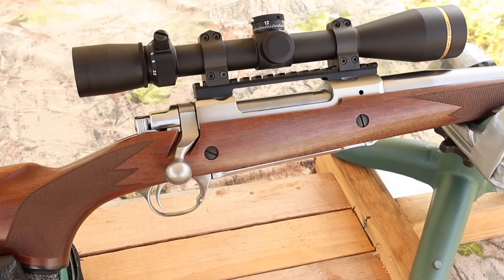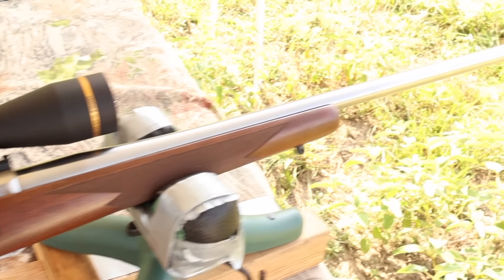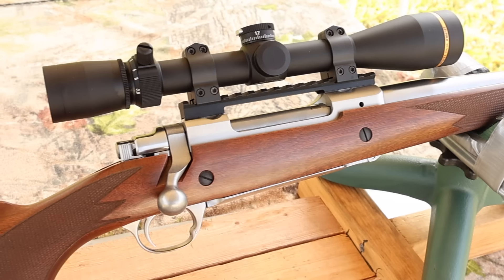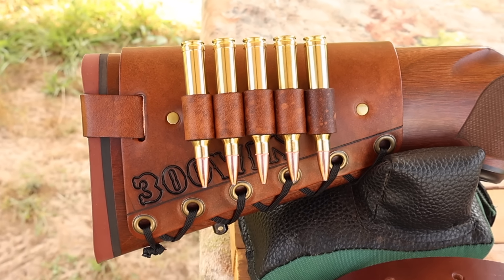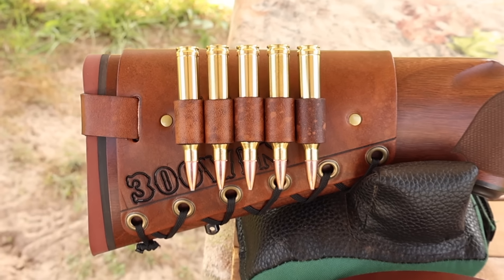My test rifle today is my Ruger M77 Hawkeye Hunter, chambered in .300 Winchester Magnum. It's got a 24-inch barrel and we are taking advantage of that threaded muzzle. Up top we've got a Leupold VX3 HD scope. And coming on back, I've got one of my handmade leather cartridge cuffs — check out my website, masonleather.com, to get yourself one. We've got .300 Win stamped right in to let everybody know the hammer is about to fall.